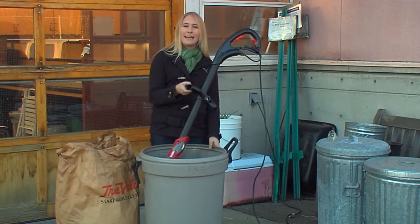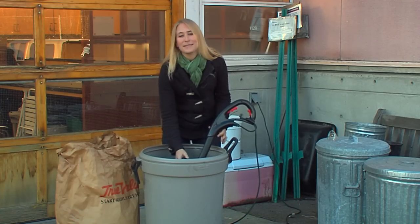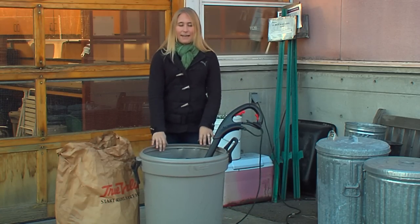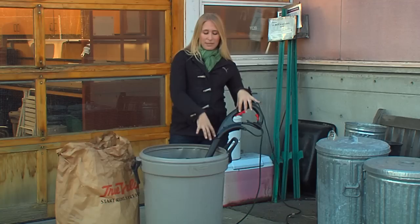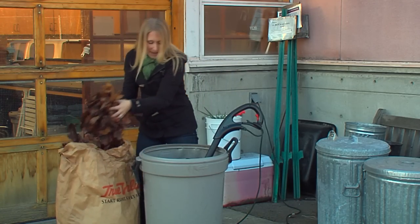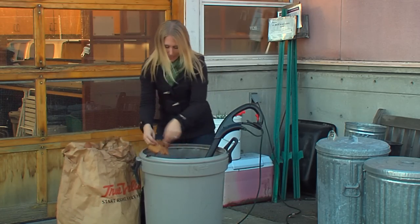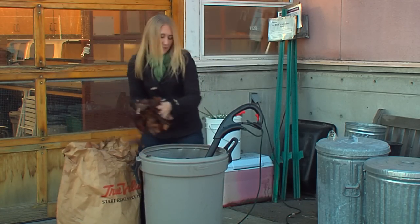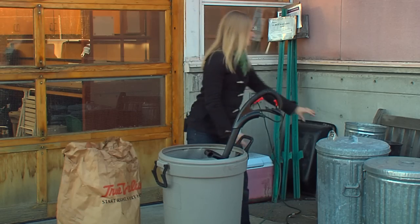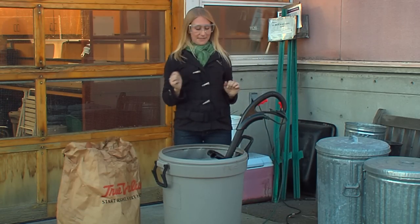You want to use a trash can, and if it's the one you normally put your rubbish out in, you probably want to clean it out with the hose so there's nothing yucky down inside there. Then stick the string trimmer down inside the bin and fill it up about a third of the way with leaves. I just have some maple leaves here that I gathered for this composting purpose. It's always a good idea when using a string trimmer to put on safety goggles.